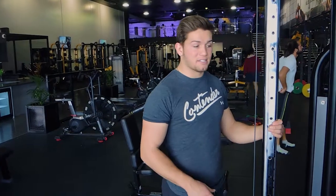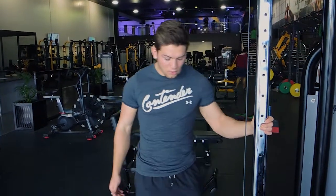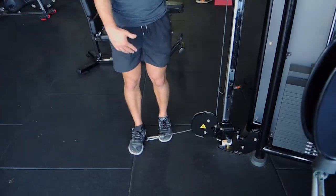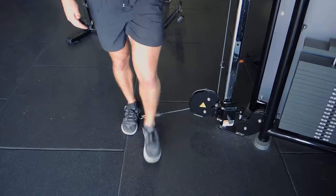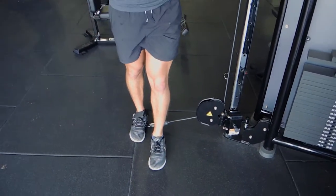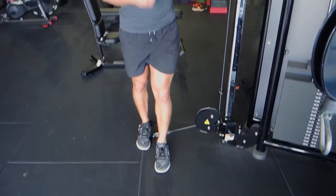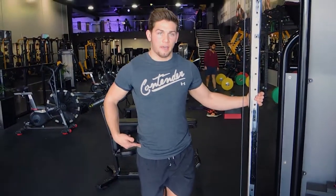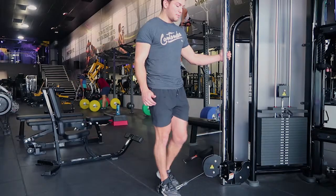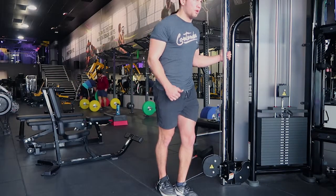Okay guys, this is single leg cable abductors, or sidekicks — either name is fine. What I want you to do is step exactly sideways from the anchor point at the very bottom of the machine. You can have your foot in front or foot behind, whichever you feel most in the glute and less in the hip. I'm going to step in front because I feel like I get more work through the glute here.